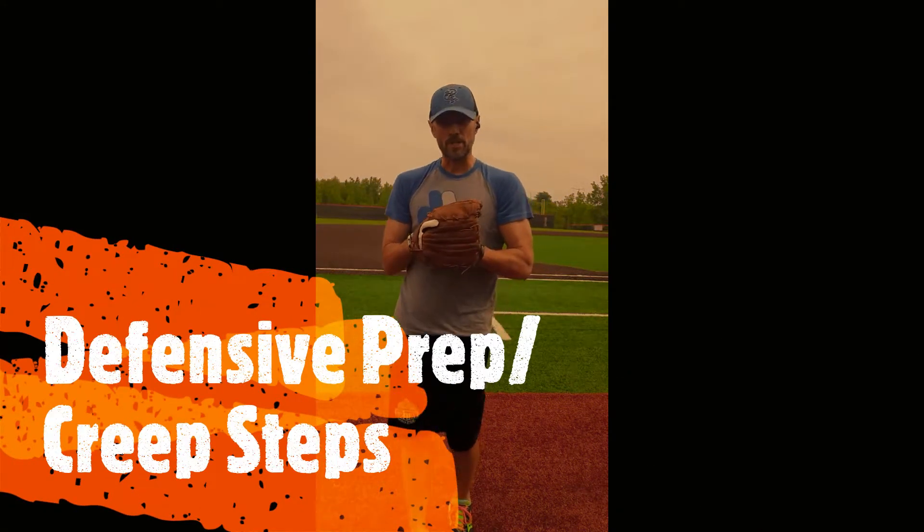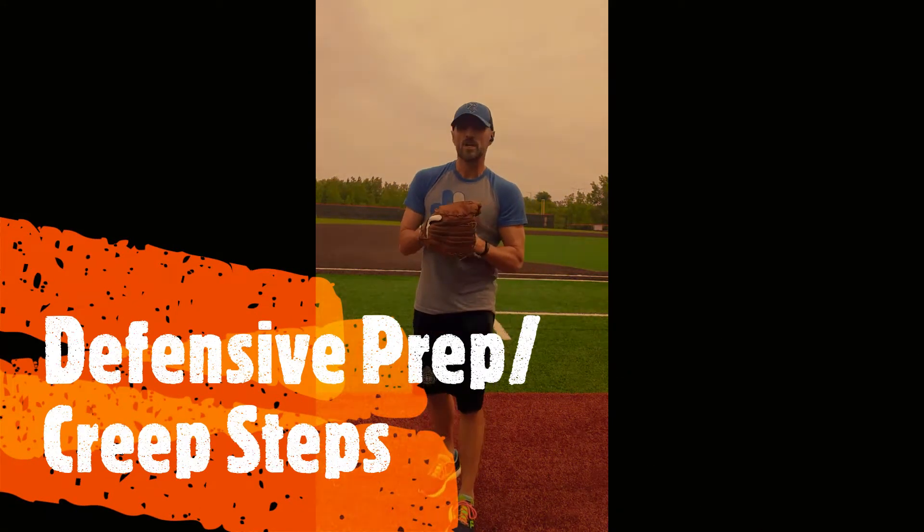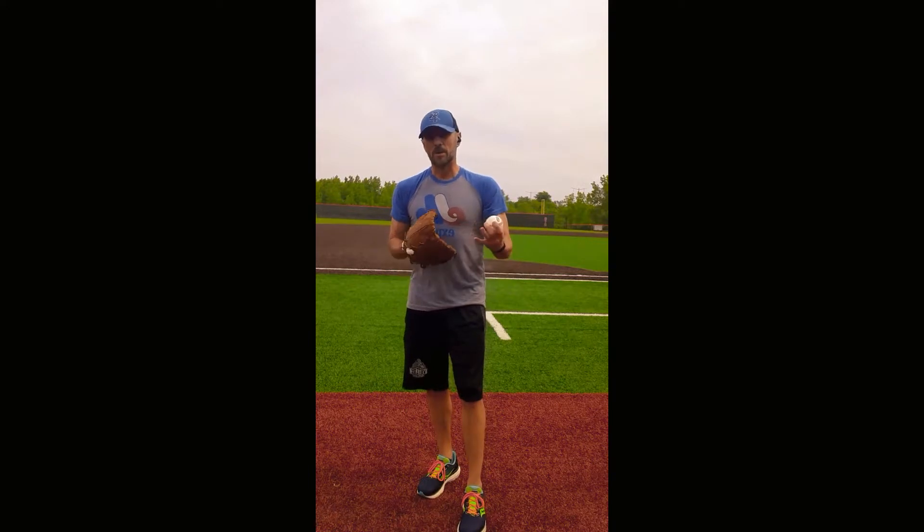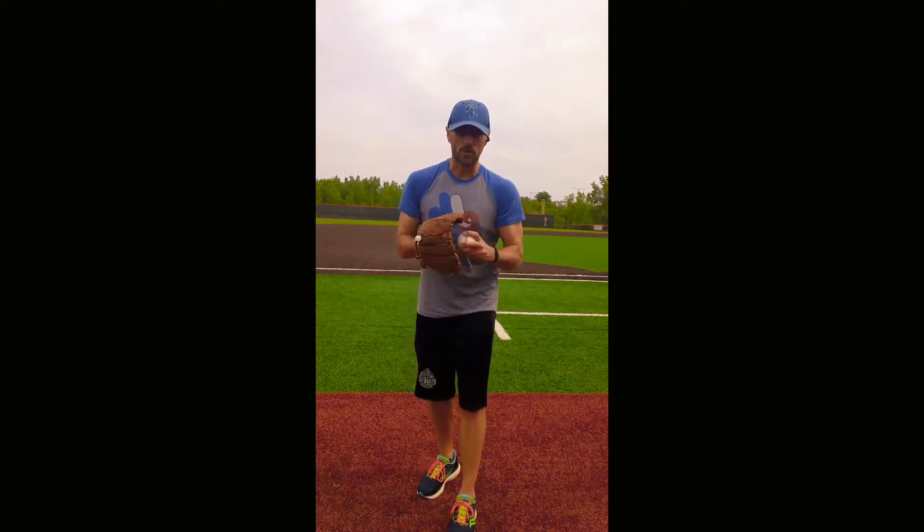Hi, and welcome to Two-Hopper Baseball Academy. My name is Coach Walsh. Today I'm going to walk through what's called a creep step or a prep step, and that can be done in the infield or the outfield. There are a little bit of variations on both, but I'll walk you through a little bit of everything.